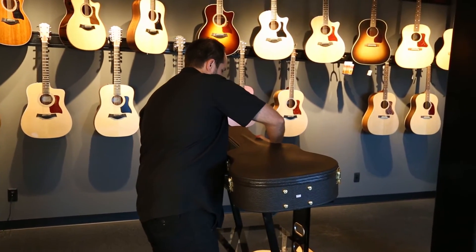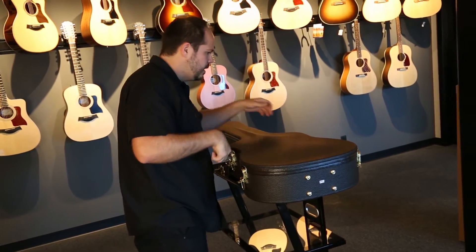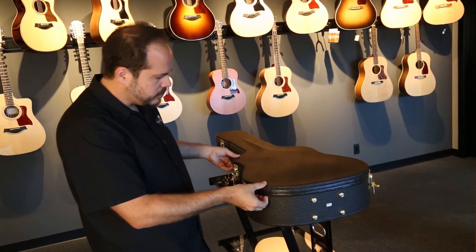So let's get your 800 level case open. The 810 is a dreadnought — big, loud, massive bottom end. Let's have a look at this one.